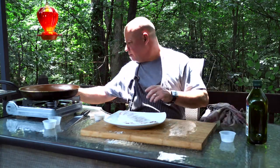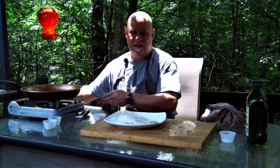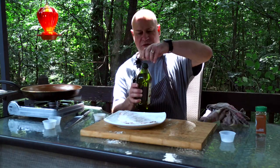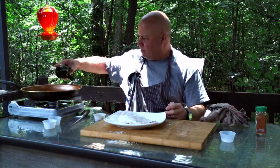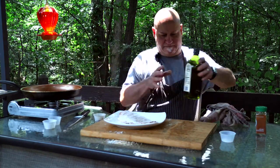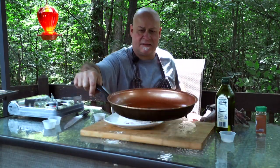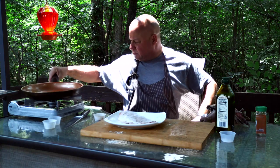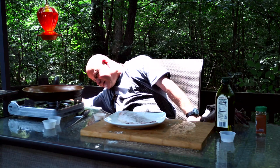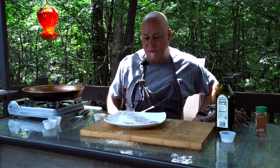I'll heat my pan on the stove and add a little bit of grapeseed oil to coat it. Turn it on and let's wait until the oil gets hot and we'll be ready to fry the fish.